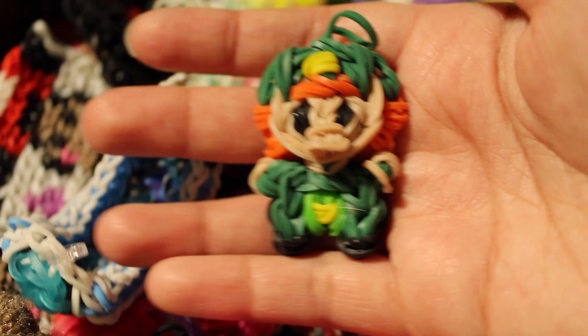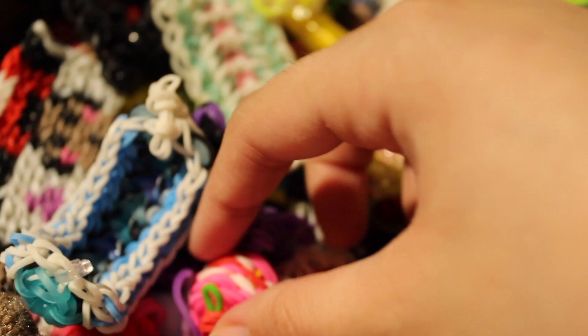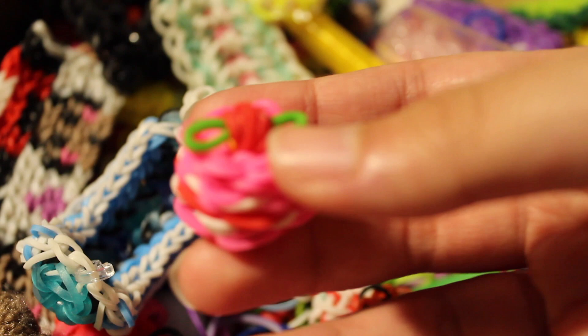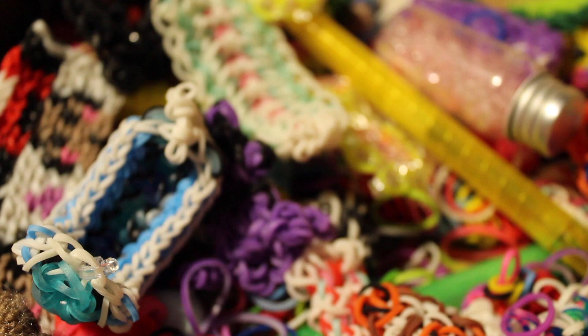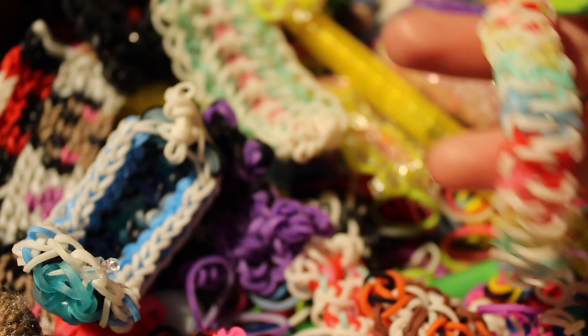I also have a Strawberry Shortcake charm. I did a tutorial a long time ago but it's not as clear as my newer tutorials, so I'll try to remake it. I also have a bracelet with a tutorial by LoomSnow. Then I have the Curtain bracelet I made.